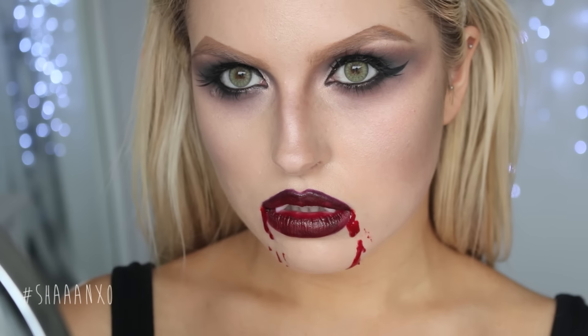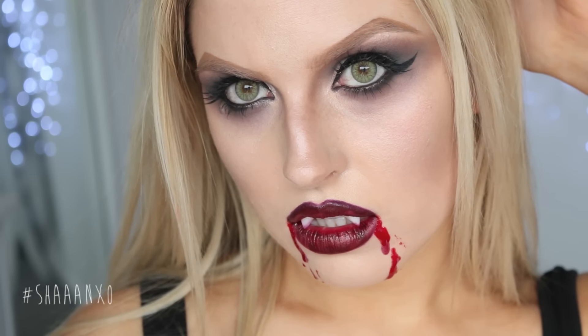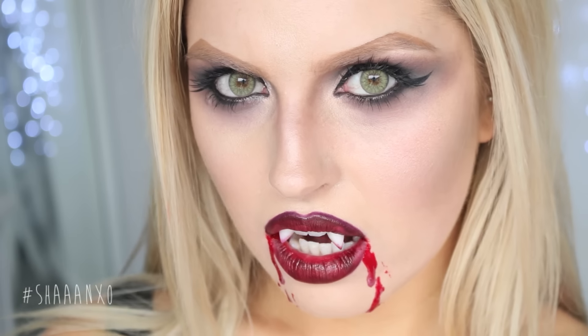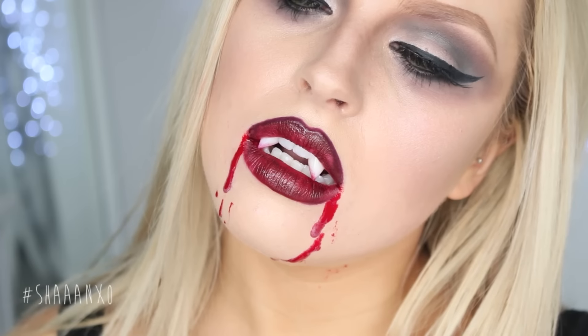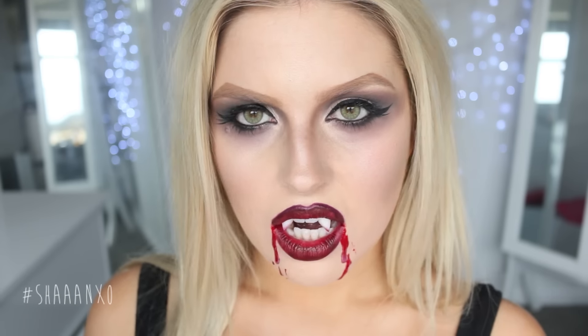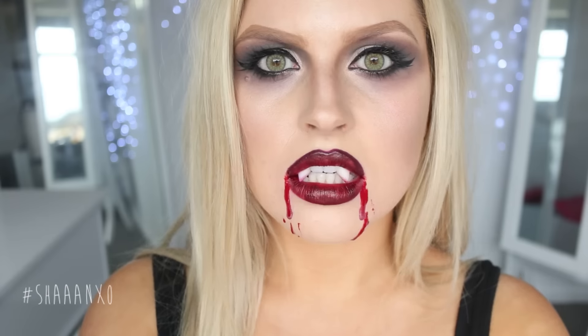That is my finished look! I think it's so awesome — sexy in a really twisted, weird way, really creepy and pretty at the same time. I hope you guys liked it too, and if you did please give it a massive thumbs up — it helps me out so much with getting my videos out there. I love you guys so much and I will talk to you really soon, bye!